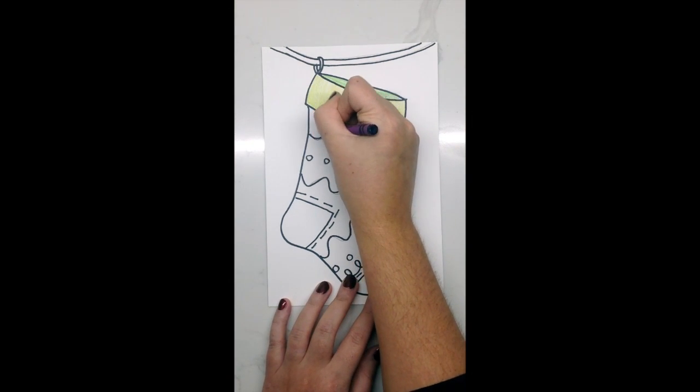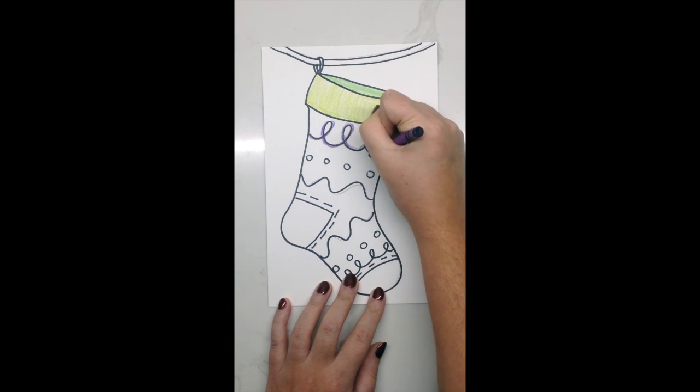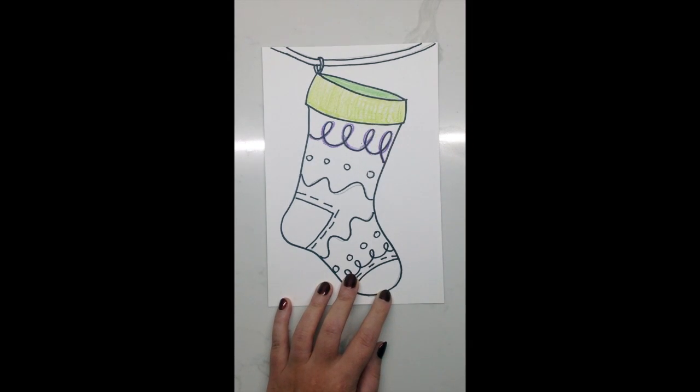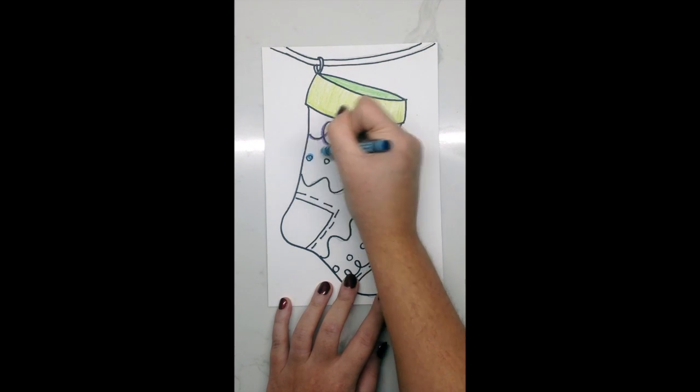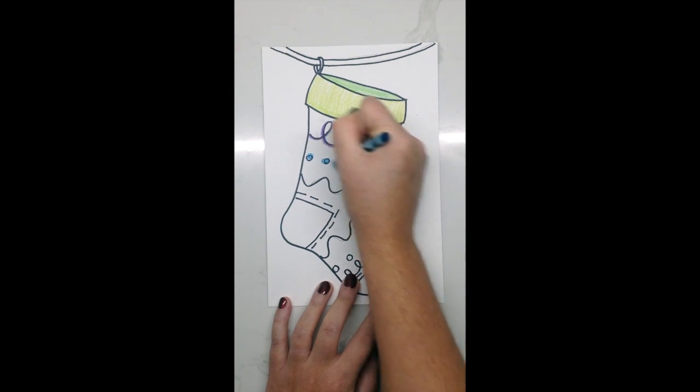Next, choose any color you'd like to start adding highlights and accents to all of your detail work. That includes your lines, any of the shapes you included, or any of the designs and patterns you added into the body of your stocking. You can use festive colors to celebrate the holiday for this step, or you can choose all the different colors that we have from the rainbow. It's up to you.